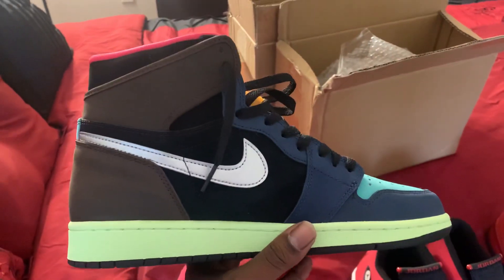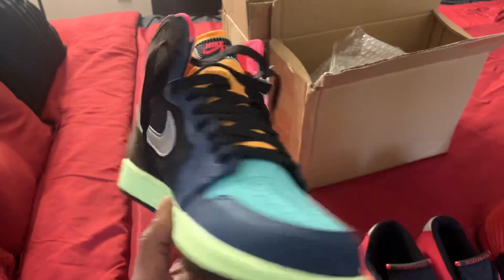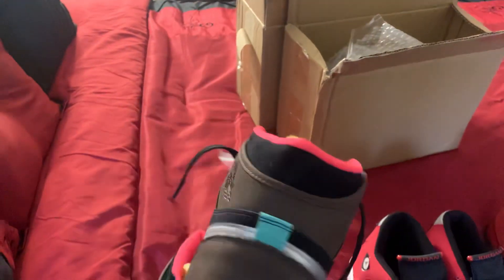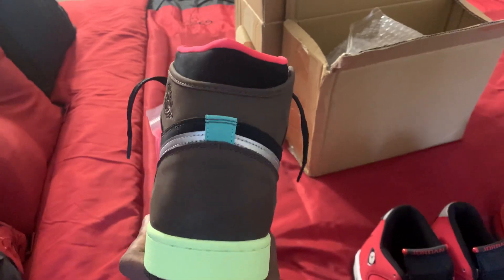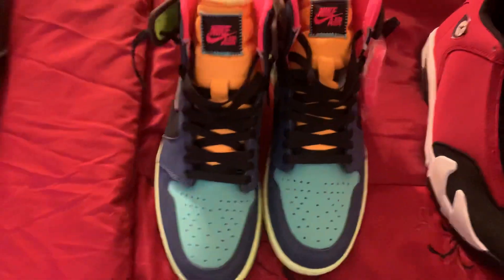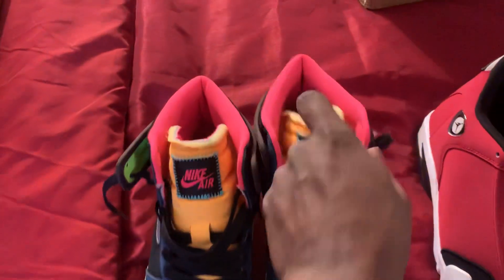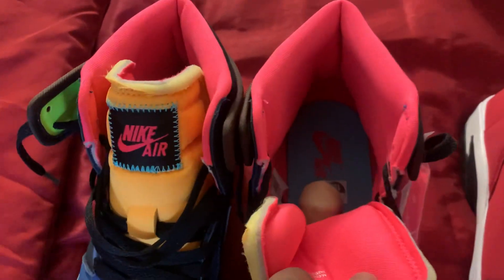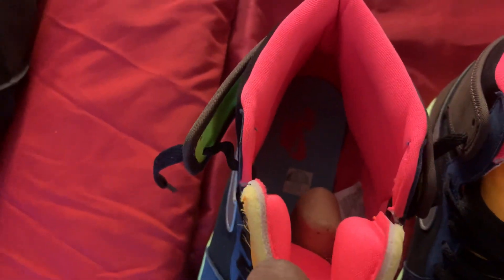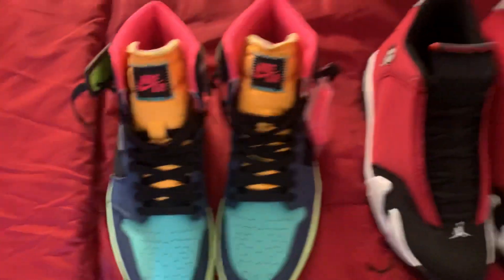I compared them to the authentic pair at the store. Extra shoelace included. Inside of these, trying to be clean.